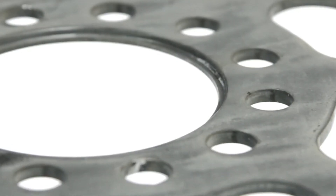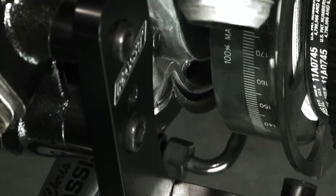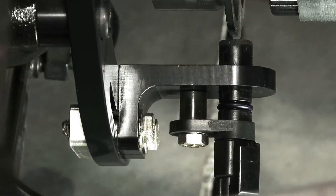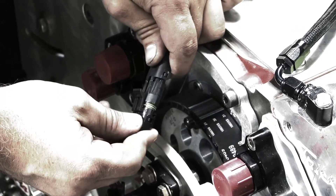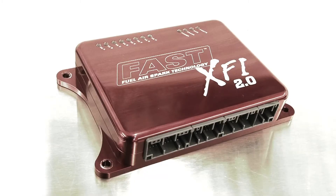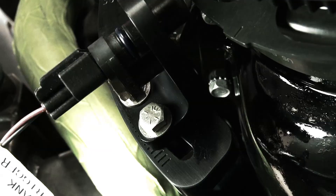This allows the FAST Crank Trigger to be more durable and more accurate. It's the same technology used by original equipment manufacturers to run factory EFI systems because of its extreme reliability and simplicity. Installation of the FAST Crank Trigger system is easy, and of course it's plug and play for anyone using the FAST XFI electronic fuel injection system. It's also compatible with many other aftermarket EFI systems.